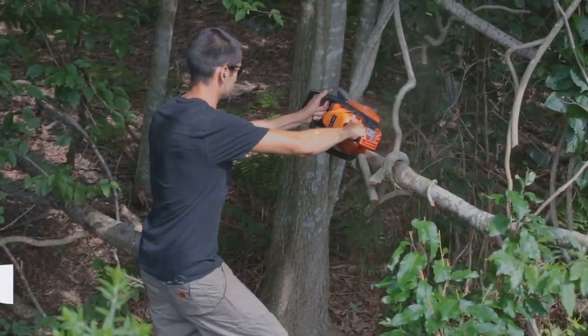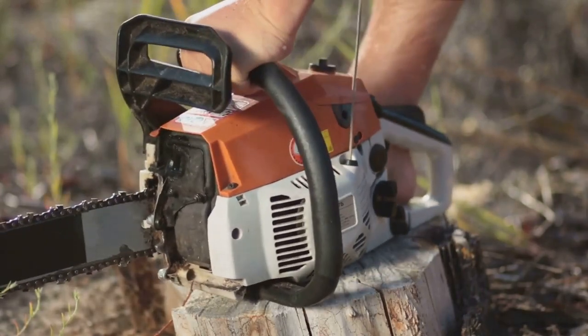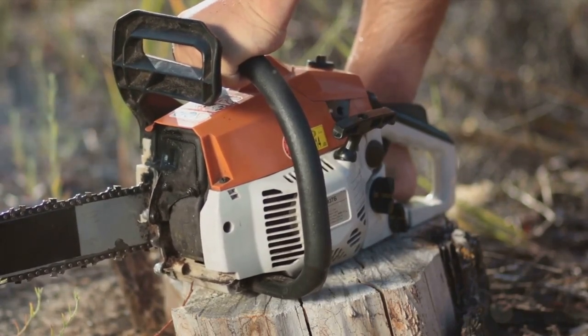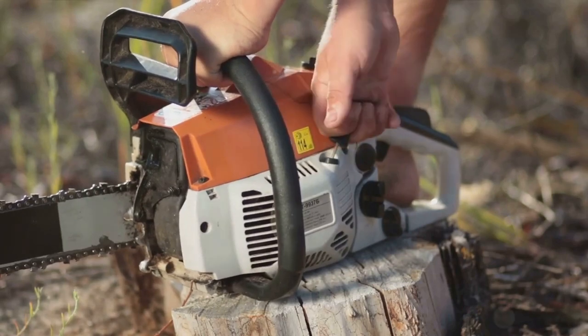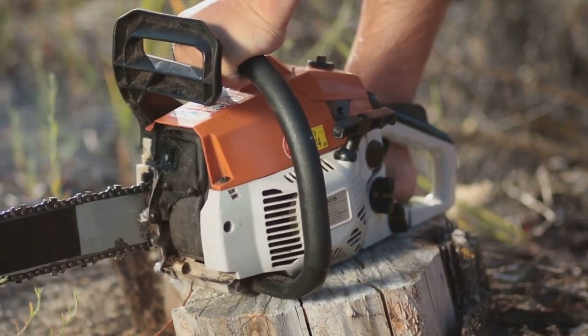So the next time you're tackling a DIY project, consider the Saker Mini Chainsaw. It might be small, but it's sure to make a big difference in your work. And don't forget, if you're interested in trying it out for yourself, just check out the link in the description box below to purchase your own. With this innovative tool by your side, your DIY projects will be a breeze. So don't wait — grab your Saker Mini Chainsaw today, and experience the difference. Happy DIYing!